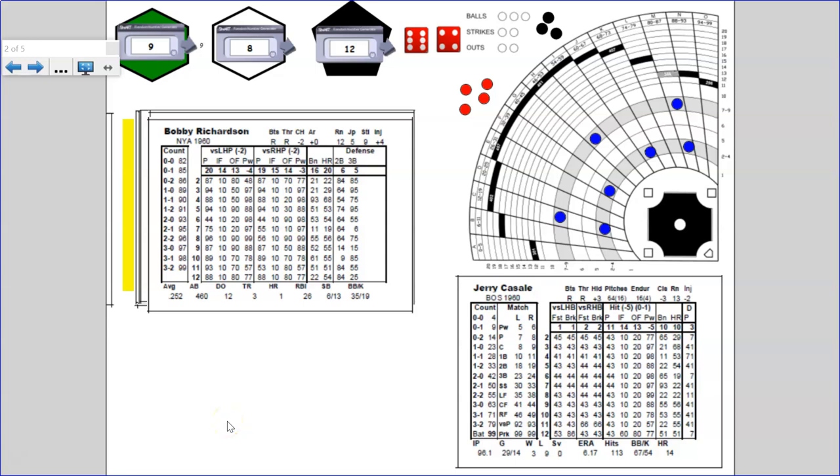Hi, this is Brian Aldrich from 4th Street Software. Today I'm going to start making a series of little videos about the board game 4th Street Baseball. Rather than set this all out in the form of the board game itself using the paper parts and a tabletop, I've set up a duplicate system on a computer so that it's a little bit easier to see.